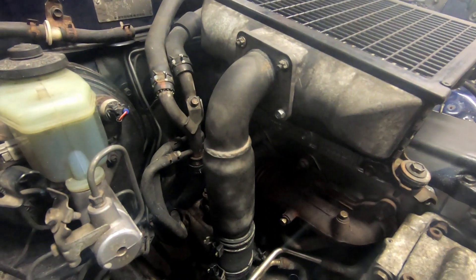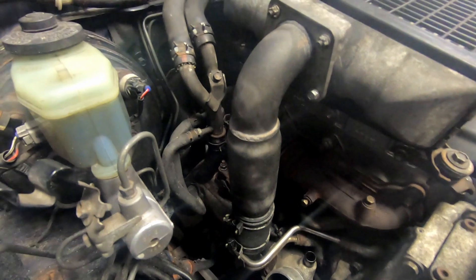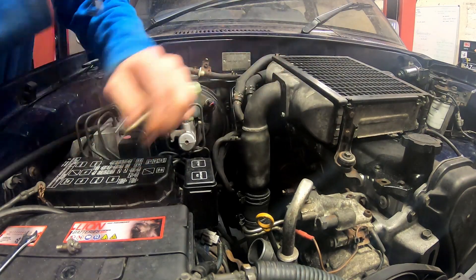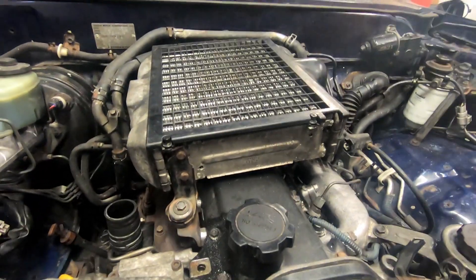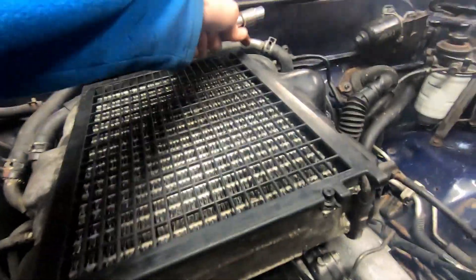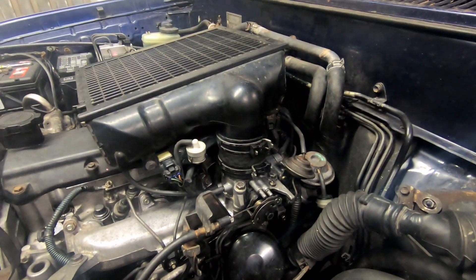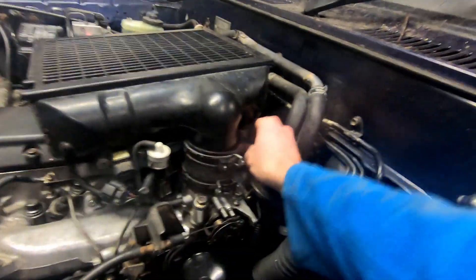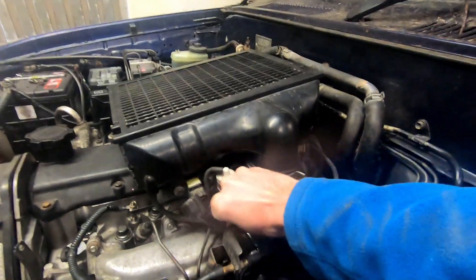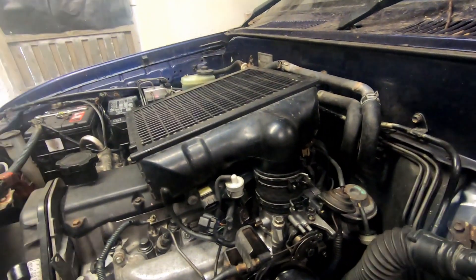A 10 mil spanner will get those, and then there's a hose clamp here which you need to remove to take it off the turbo. There's a 12 mil bolt at the front and at the back corner which needs undone in order to remove the intercooler. On the other side of the intercooler we need to disconnect the boost pressure sensor, the air temperature sensor, and these vacuum lines, then take the hose clamp off and we can remove the intercooler.